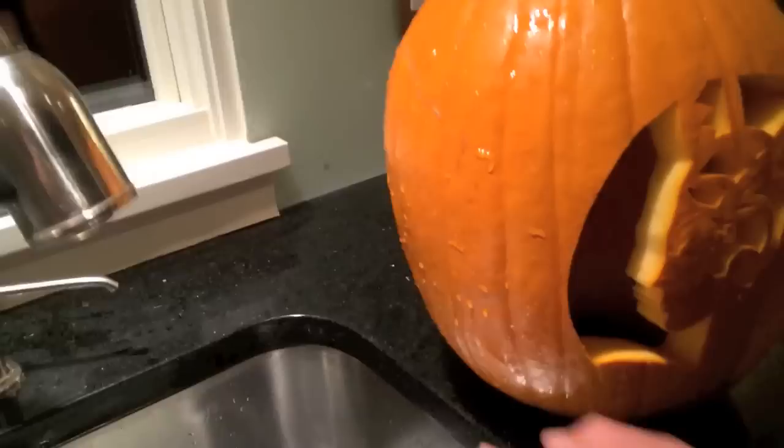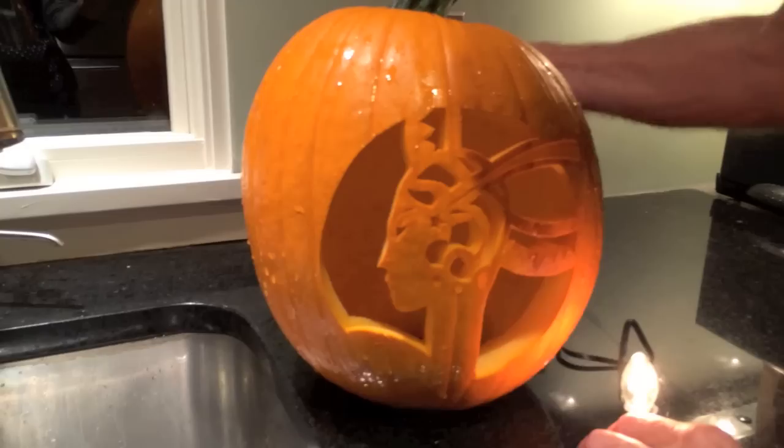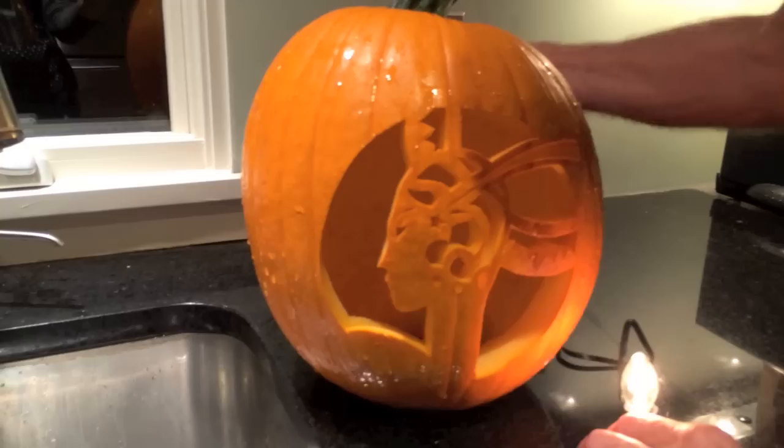Now I'm going to check and see how my carving looks and make sure I've got all the pieces out. I'll just take a little light here to inspect it.